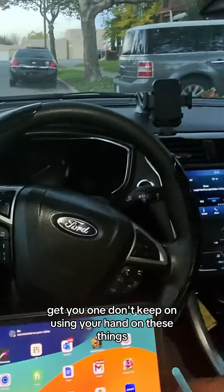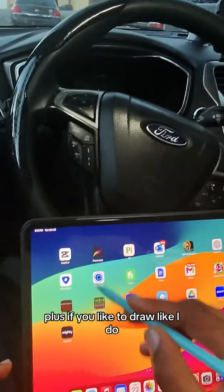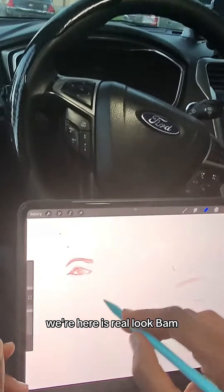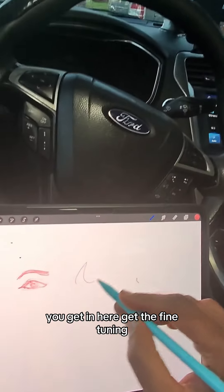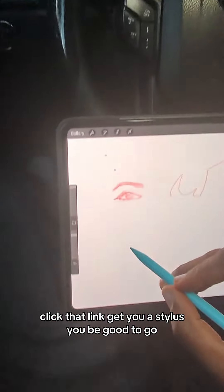If you lost your stylus or need a replacement, click the link inside this video and get one. Don't keep using your hand on these things. Plus, if you like to draw like I do — look at this — you get in here, get the fine tuning. You're going to need one of these. Click that link, get yourself a stylus, you'll be good to go.